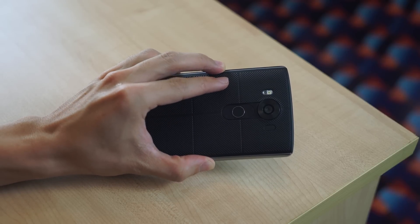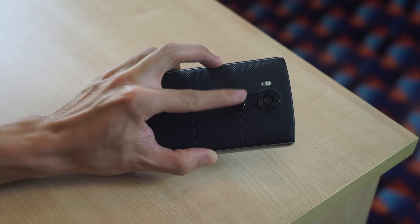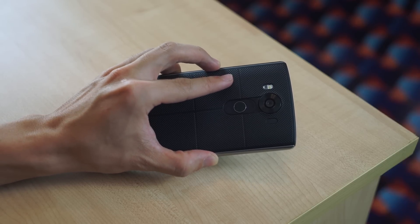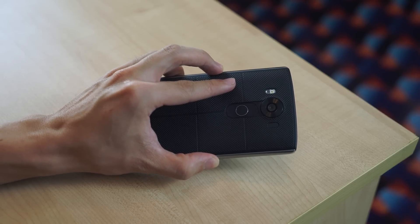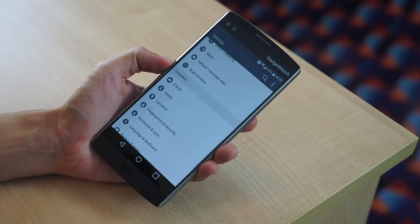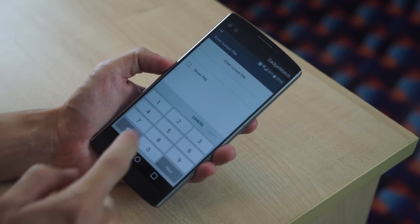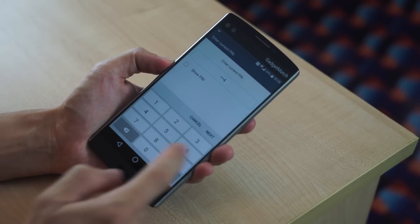This power button over here also doubles as a fingerprint scanner — and it's the first time we've seen one on an LG smartphone. Let's go ahead and set it up and see how it works. To do that, go into Settings, Fingerprints and Security, Fingerprints. It'll ask for a PIN — let me just go ahead and type 1-2-3-4 for now.